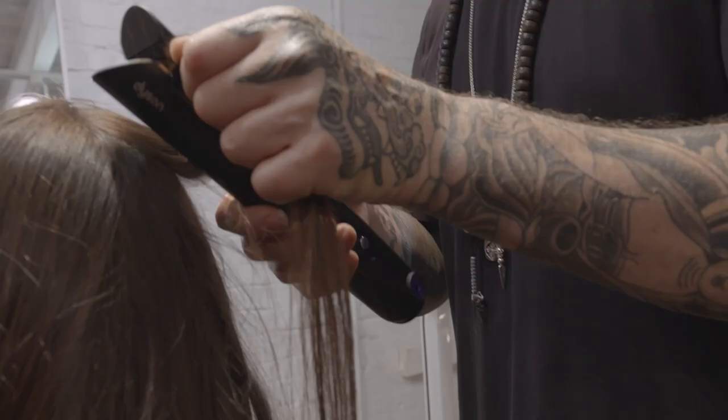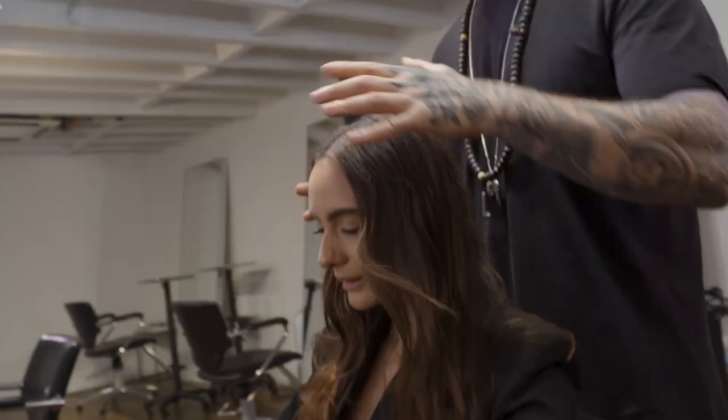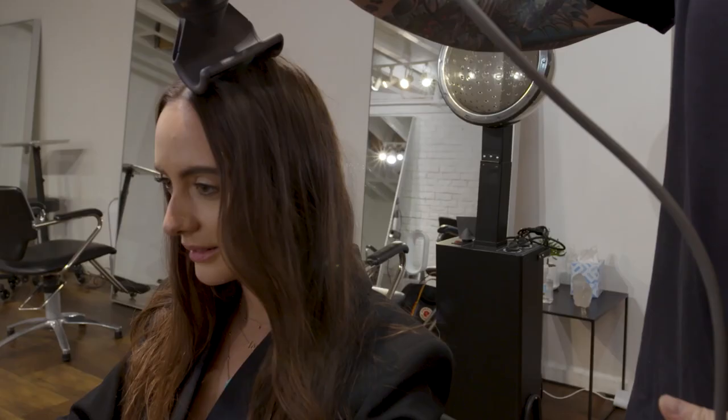We've created this really beautiful wave texture, and now we want to help support some of these flyaways. This will just help smooth the hair out and get rid of all those little flyaways.